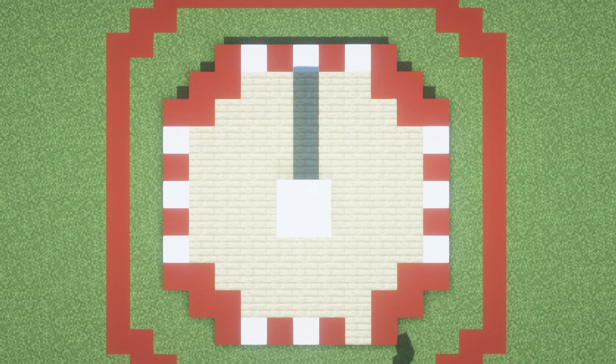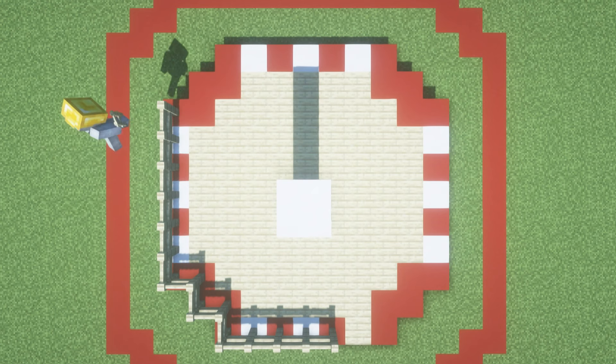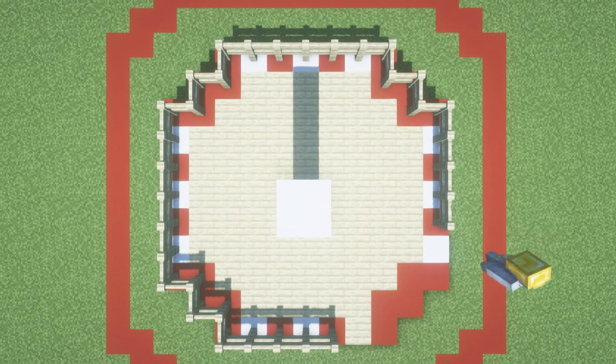The next thing we're going to do is grab the birch fence. Place birch fence all the way along the outside of the build — on top of all of the stairs and then on top of all of the red concrete as well. Just like this.